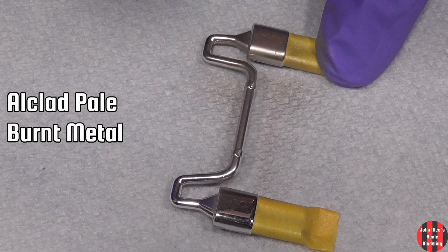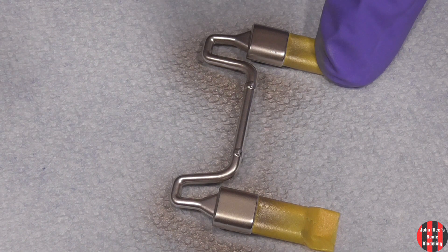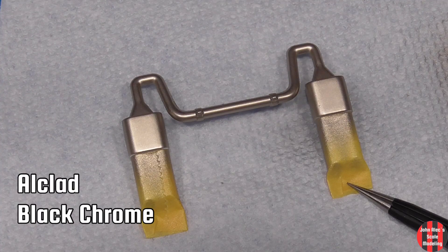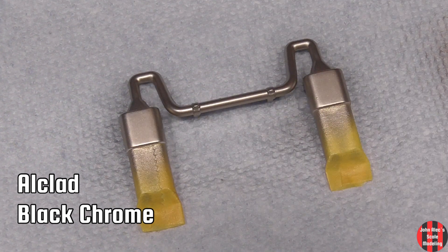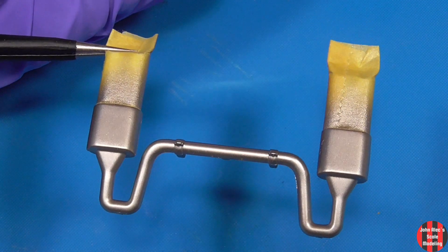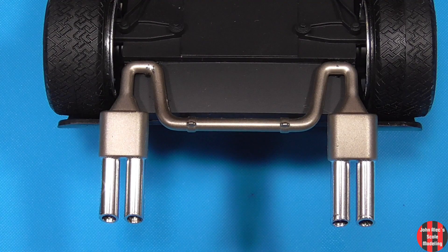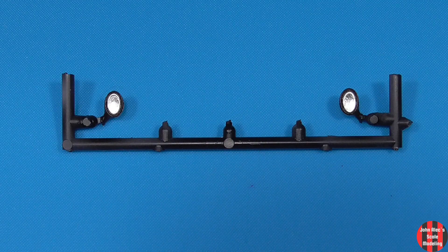First, the exhaust — I'll go into this in more detail in the upcoming Thunderbird video, and with a better effect. I went a little heavy with the pale burnt metal and a little light on the black chrome. It's not a model to pick up and look underneath. Keep track of which chrome insert goes in which housing.